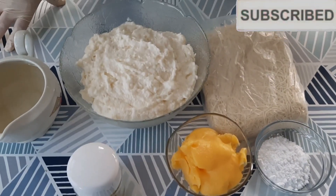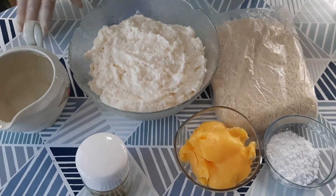Hi everyone, how are you? Today we are going to do the kitchen — a knafeh recipe.